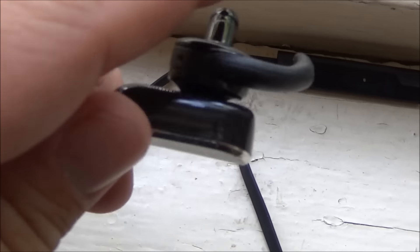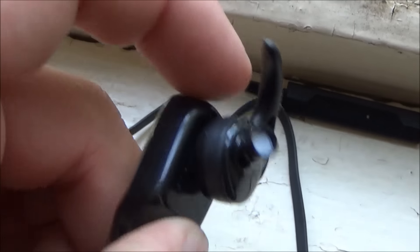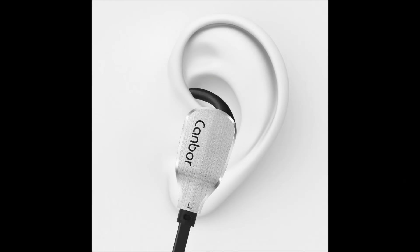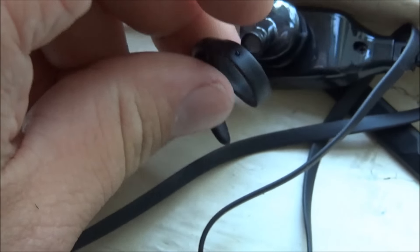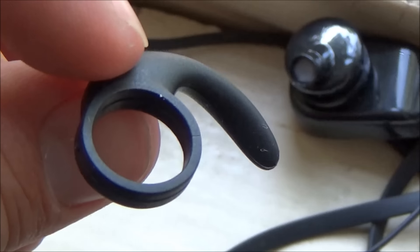Those little rubbery hooks on the top of the earbuds are what set these apart from standard earbuds and make them great for working out and physical activity. They hook into the ridge of your ear right above the hole — it's not uncomfortable, it just hooks in and stops the earbuds from falling out, making them more secure. The rubber hooks are removable and you can adjust them to different angles. They also give you different sized ones because everybody has different sized ears.